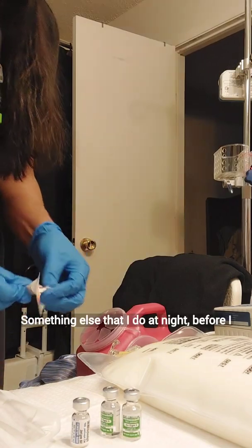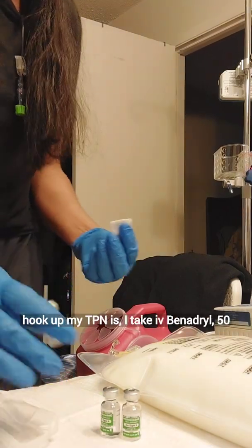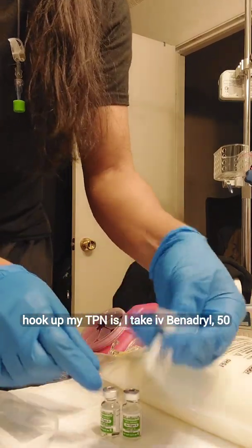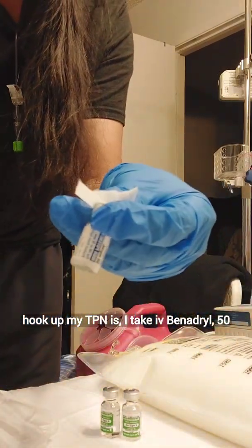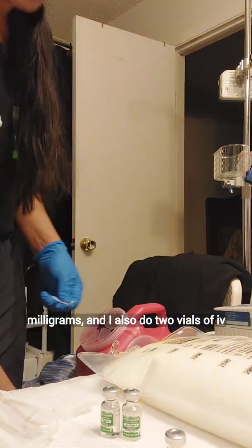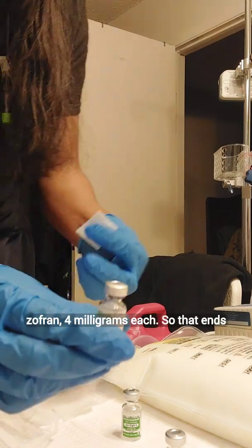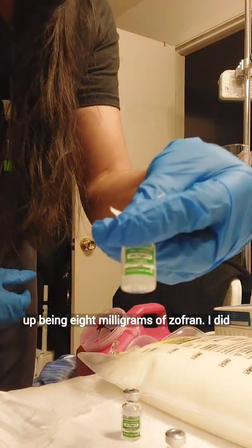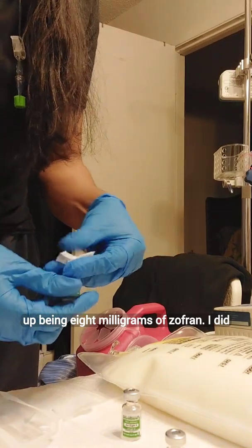Something else that I do at night before I hook up my TPN is I take IV Benadryl, 50 milligrams. And I also do two vials of IV Zofran, 4 milligrams each, so that ends up being 8 milligrams of Zofran.